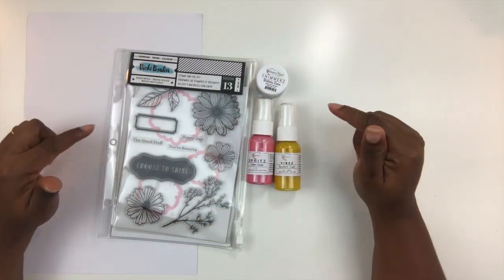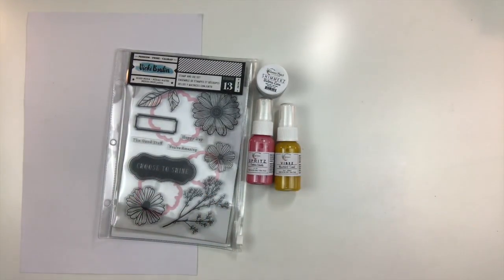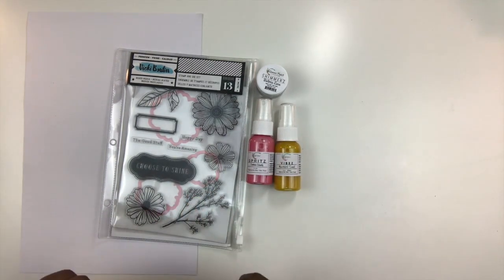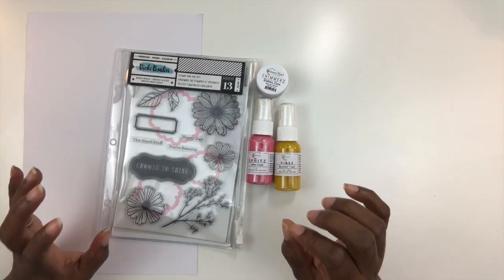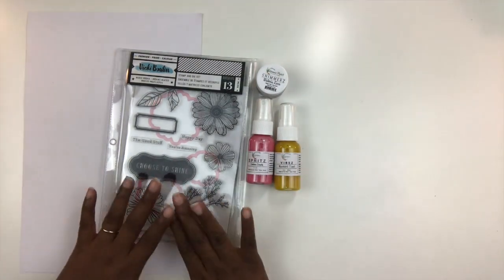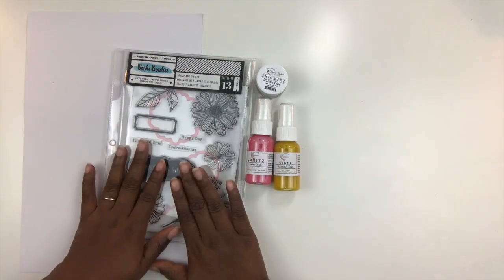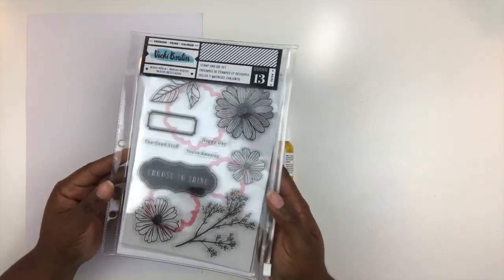A little note about this kit before we get started: due to some manufacturer's defect issues, this kit will include a Vicky Boutin stamp set. Originally it was supposed to include a set of American Crafts Vicky Boutin filled notes watercolor stickers — so those are not going to be included. It was substituted at equal value to the sticker sheet, so you actually get a stamp set instead.